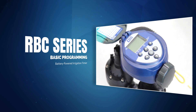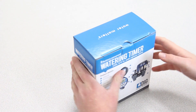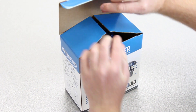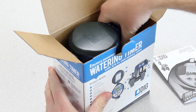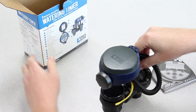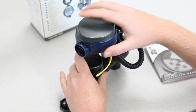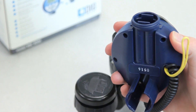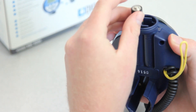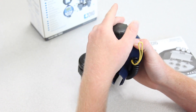We'll also show you how to program the timer and enter a simple watering schedule. Before we get to that, we must first install the batteries. We'll begin by removing the timer from the packaging. Locate the owner's manual and set it aside for future reference. Unscrew and remove the battery compartment cover. Check the polarity indicators on the back of the case and then install two AA alkaline batteries, one at a time with the correct orientation. Finally, screw the battery compartment cover back onto the base of the timer.